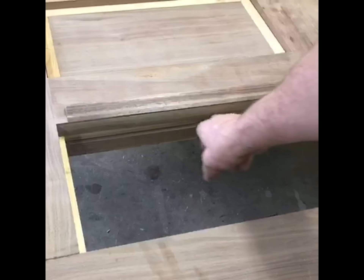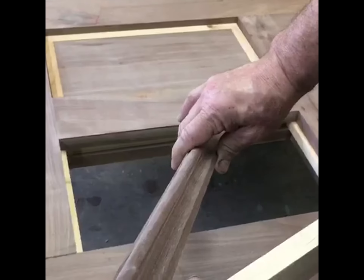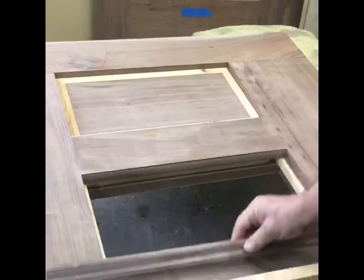Typically when you're building a door, you would put the panel in this groove, but because we're running this type of molding, it can't be coped, and I don't want to have the panel in there and then not be able to attach that.